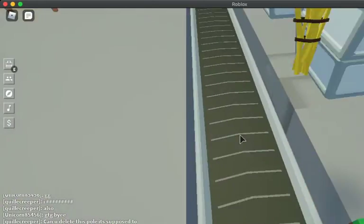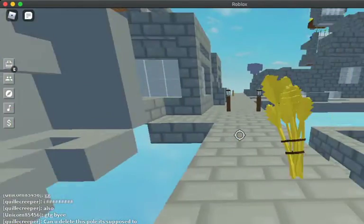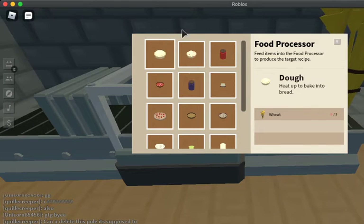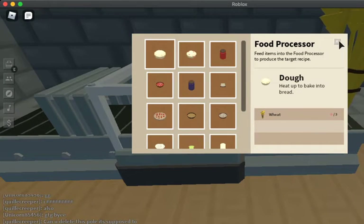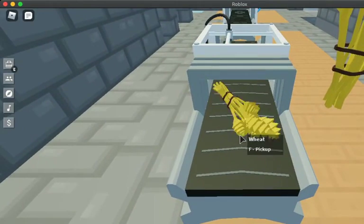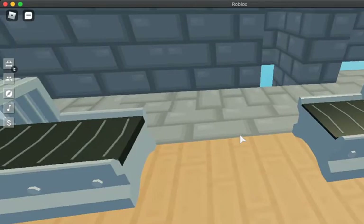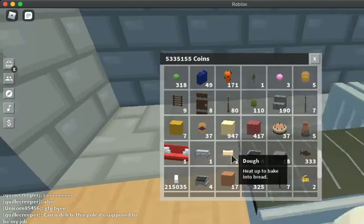Oh, by the way, if you didn't know about this update — there's a conveyor that can actually move your character. So let me close this over here. See, it says 'dough' here. Since it's in dough mode, we can actually make some dough. We put in three wheat, cause that's how you make dough, and out comes the dough. Got some dough!